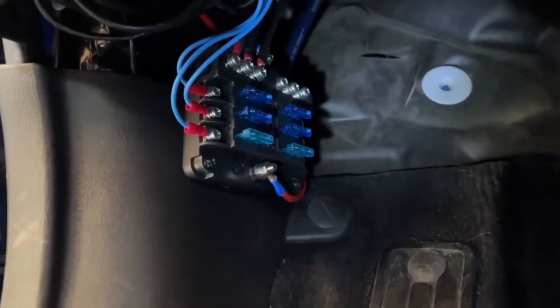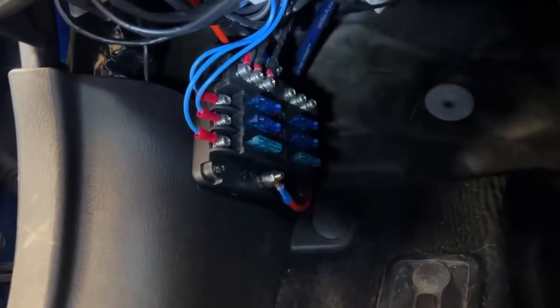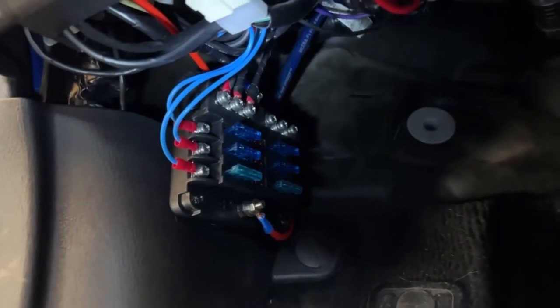I pulled everything together, cut the wires, soldered them together, and extended the wires a little bit. They're taped up so it's organized — black is the ground, blue is the power. I've got a light down here and you can see all the wires are hooked up to the fuse box: all the blue lines connected to power and all the black lines connected to the negative return, and all fuses are in.